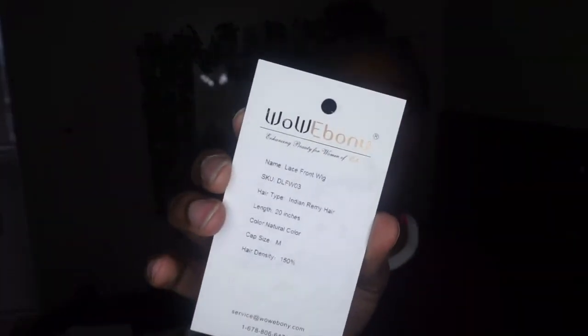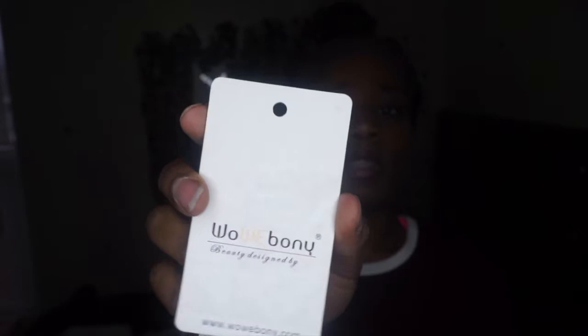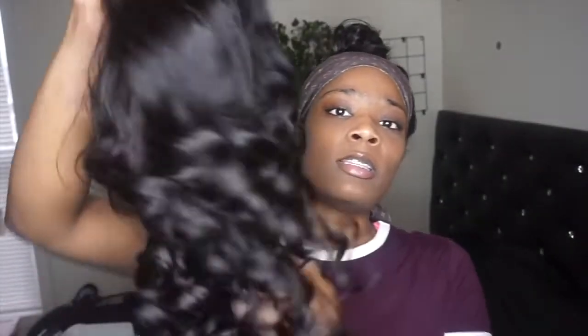If you want the same exact wig, I'm gonna put the link down below. This is what it's called. It also comes with this packaging — the little filling is nice. I actually make one of those for my own business. And this is the actual wig, 20 inches.